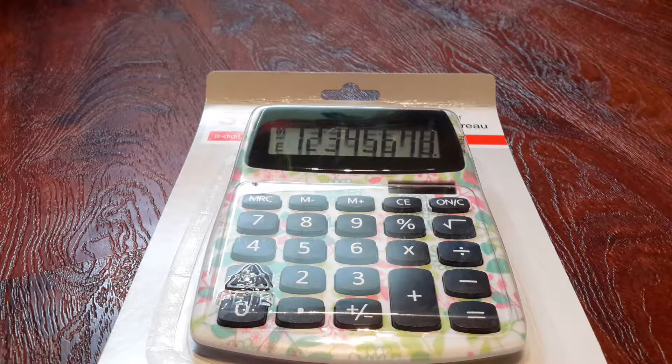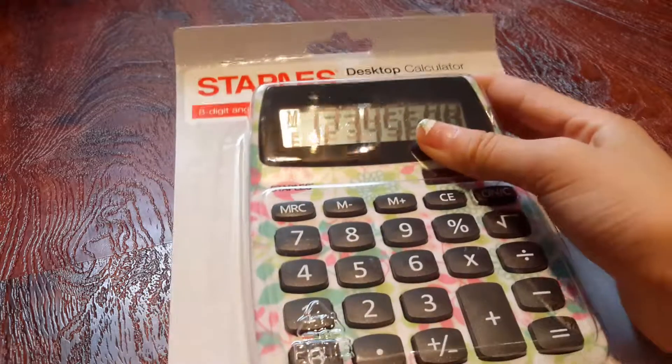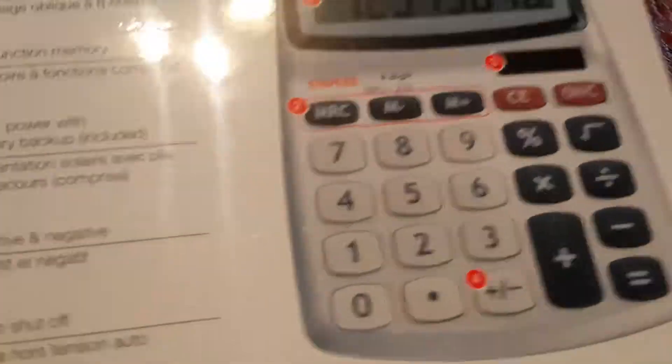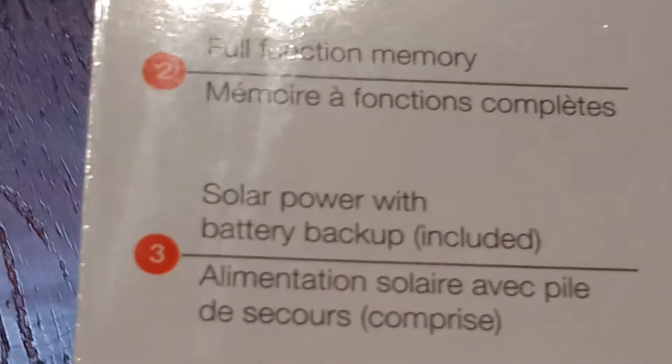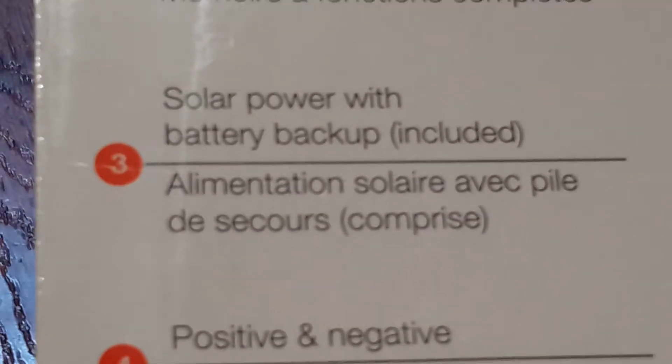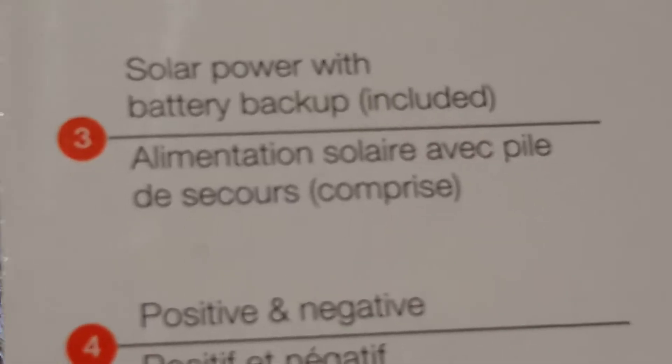Next, we have a calculator. You'll need calculators for math sometimes — like, what if you run out of calculators at school? That's happened to me and you have to wait a really long time, which is boring. This one is solar powered and it says it comes with battery backup, so if there's no solar power it has batteries in it and you can still use it.